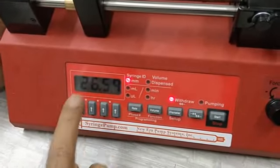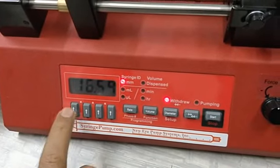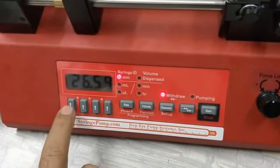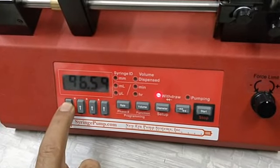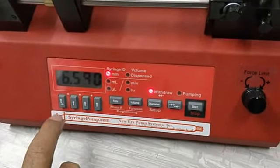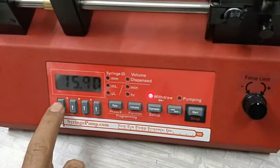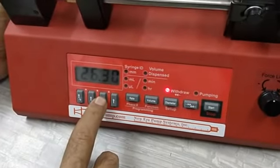Each arrow key corresponds to one digit. By pressing the arrow you can cycle through digits 0 to 9. You can also keep a key pressed continuously and the cursor arrow will move to the desired position — release the key at the position you want. So I am setting the diameter to 26.59.